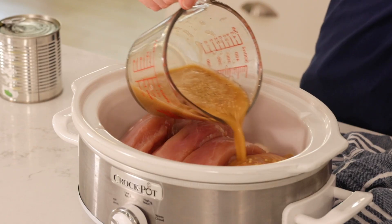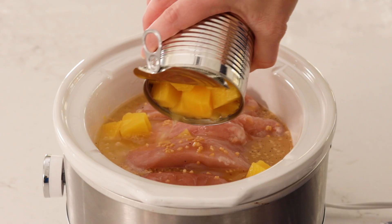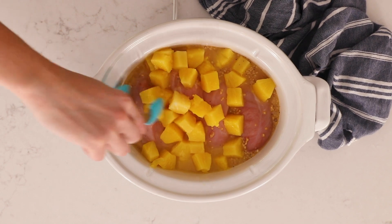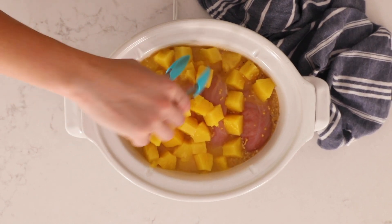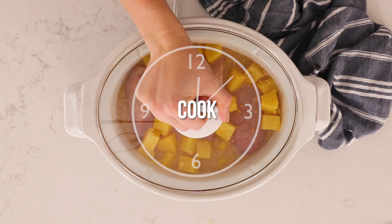Then we will pour our pineapple sauce into the slow cooker over our chicken breasts and add our pineapple chunks on top. We'll give it a little stir to ensure that everything is evenly distributed, then we will pop the lid on and cook it on low for a couple of hours.